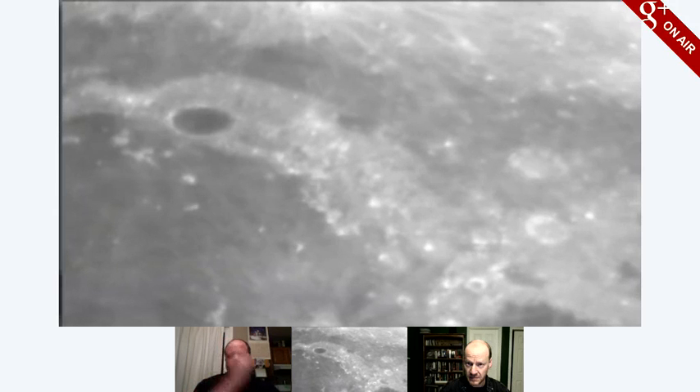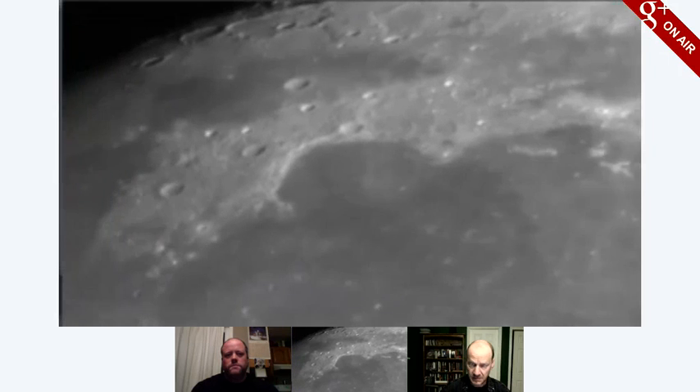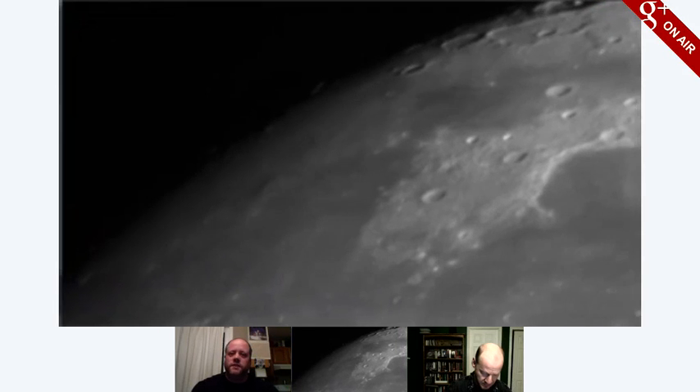Also, it's a fairly full moon at this point, so it's getting a little hard to see any relief, although we did get a really nice view right at the Terminator, seeing the crater — so it was quite nice. Can you move up or down a bit? Oh, there we go.